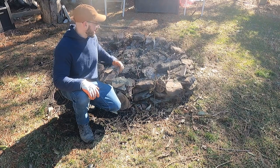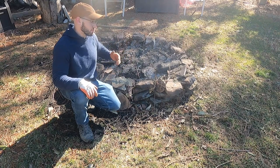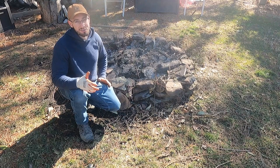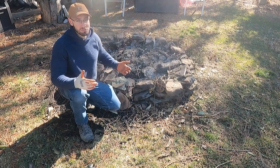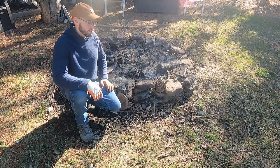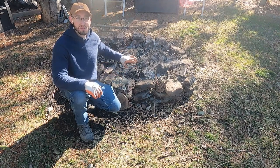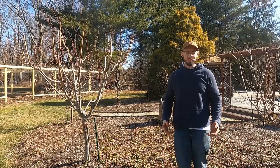I can't drive that home enough. I wouldn't use any of this material here — number one it's been rained on a ton and I haven't cleaned it out in about a year. Also, I couldn't tell you what we burned in terms of wood sources. We don't burn tires or plastic or anything like that, but you just never know what's in pressure treated wood or pallets. I just wanted to drive that point home.